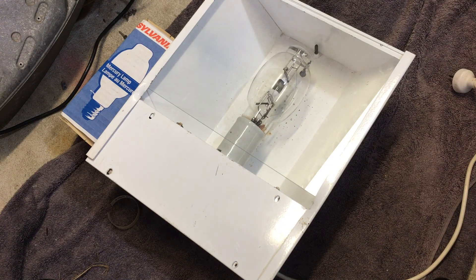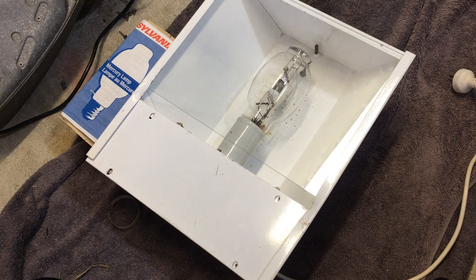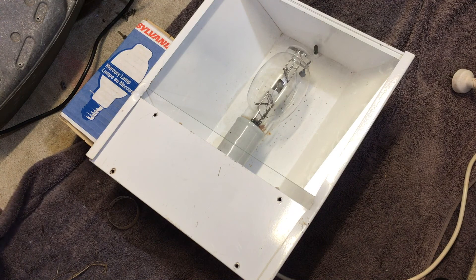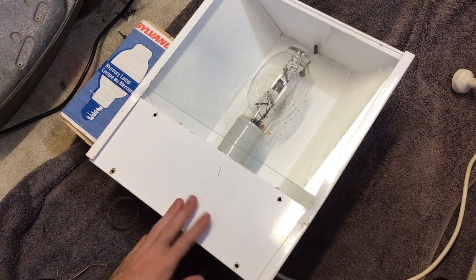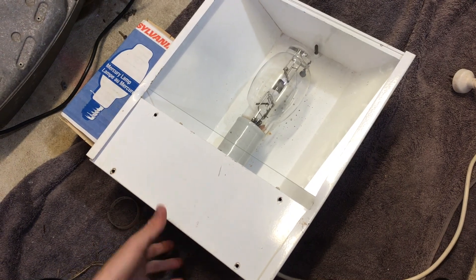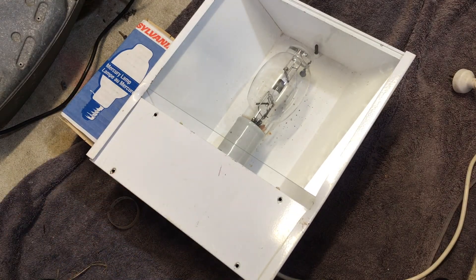Hello everybody, today we're going to be taking a look at some 175-watt mercury vapor stuff that I have. This is a fixture that I got out of a dumpster a while ago. I know now that 175-watt mercury vapor or metal halide isn't really used much in Australia, and this thing is quite rare because the bulbs are quite rare and the ballast is quite rare. It's an Australian Atko ballast — all Atko equipment.